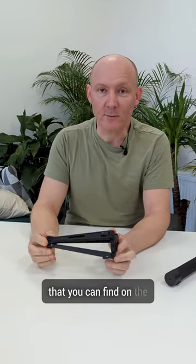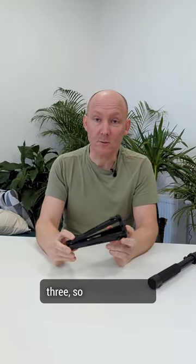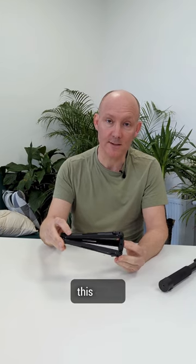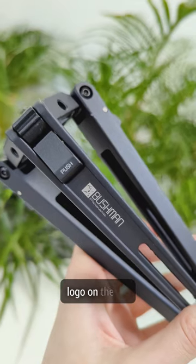There are some details that you can find on the products that come regularly. For example, on our tripods, you will be able to see the version 3 — V3 — and you can see the engravement in the legs. Each leg is engraved with this detail. Afterwards, you should be able to find the Bushman Pyramid logo on the leg.